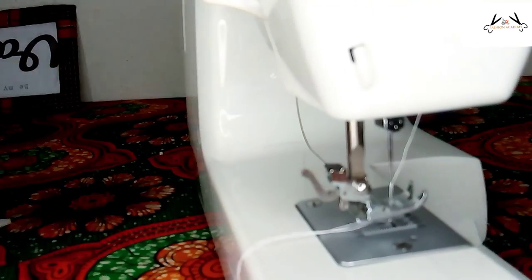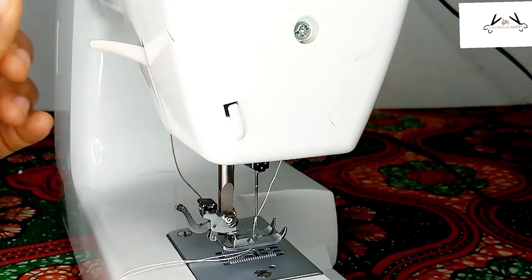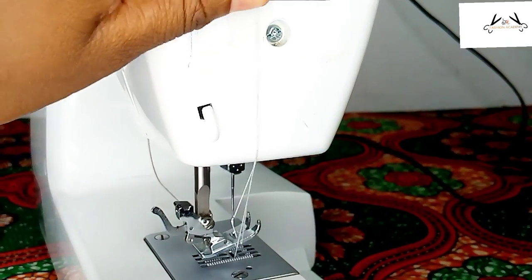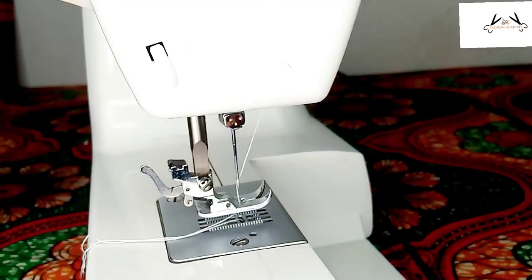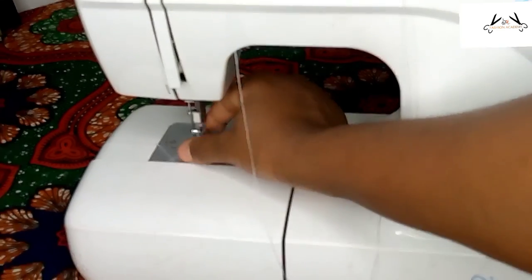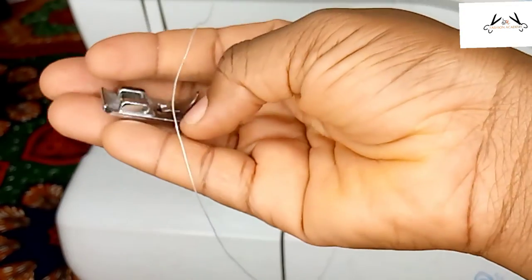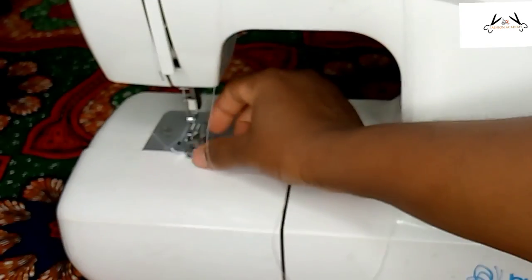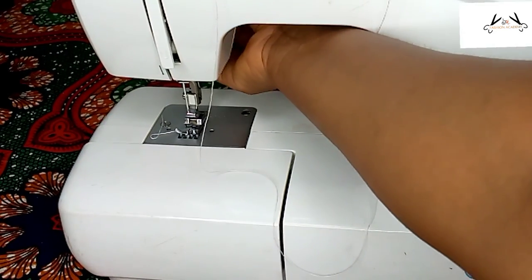This particular lever is used to drop our presser foot down and also to take it up. This particular one is used to cut excess thread — if you finish sewing and you're not close to your scissors, you can just use it to cut the thread. Our presser foot holds the fabric in its definite place. It holds the fabric down so it doesn't move while you're sewing. That is its function — it holds the fabric down.